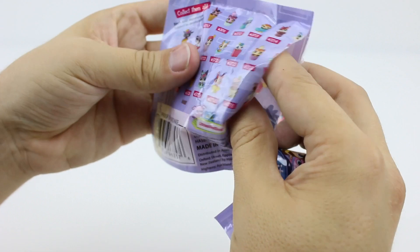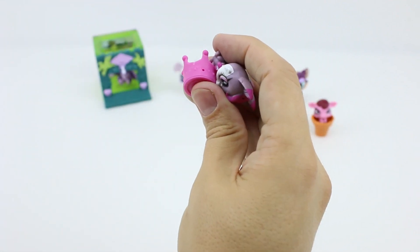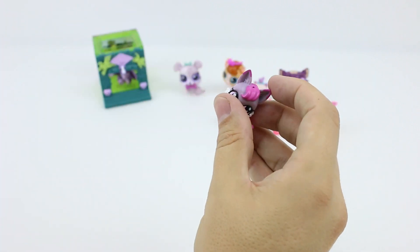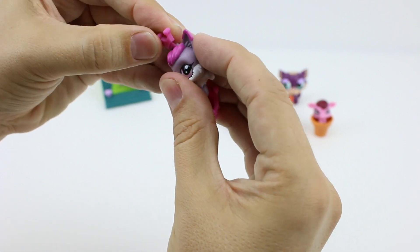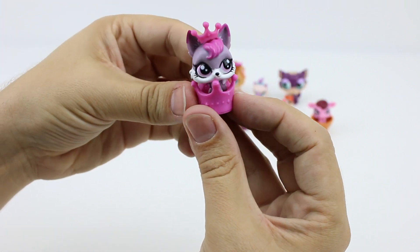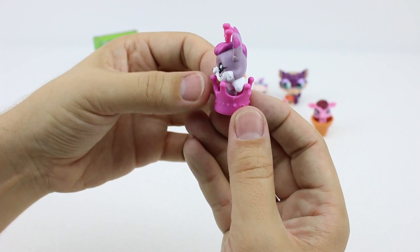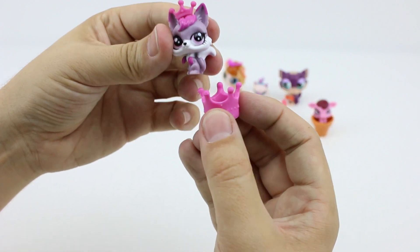And our last one is — oh well, let's put a crown on first. So we have a little cat and a crown — well, at least she looks like a cat to me. What do you think?